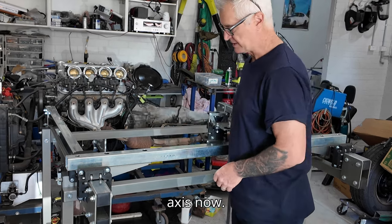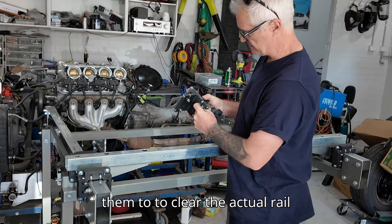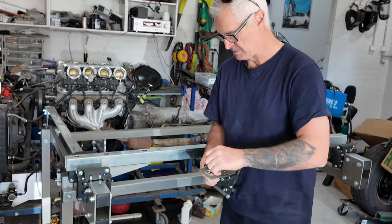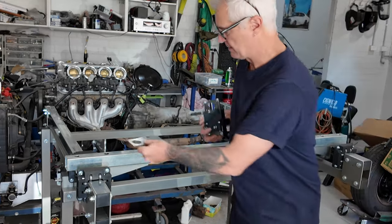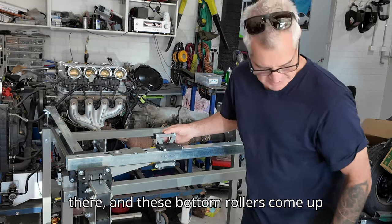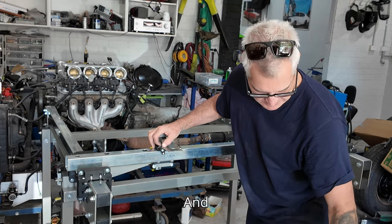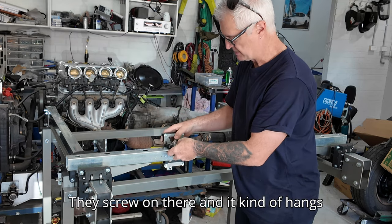I'm going to mount the X-axis mount now. It's got these adjustable rollers with a little relief flat on them to clear the actual rail when they run through there. These top ones you can unbolt. The bottom rollers come underneath, the rail sits on top, and the bottom rollers come up through these holes in the motor drive plate. With a washer and a nylock nut they screw on there and it kind of hangs up the side.